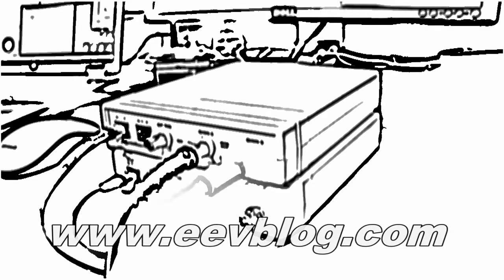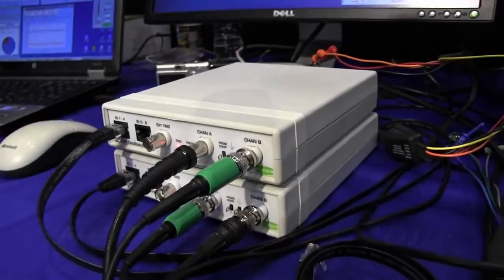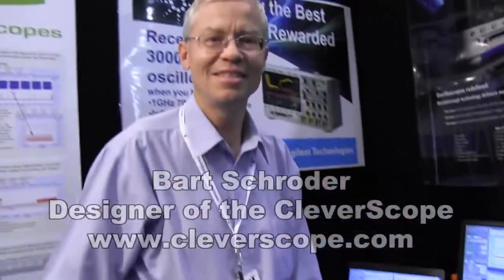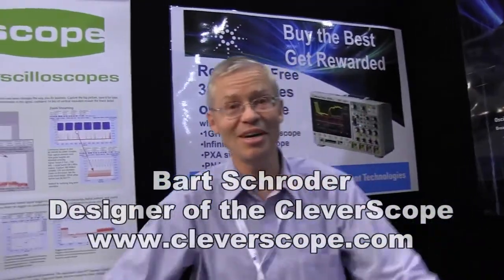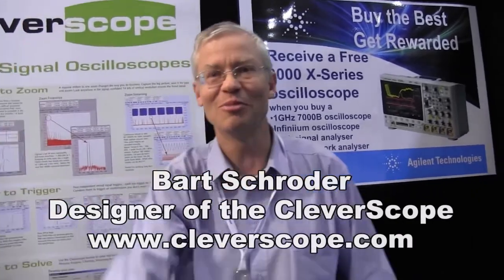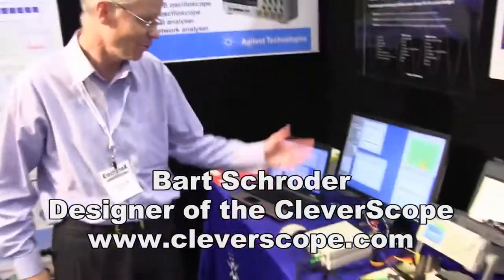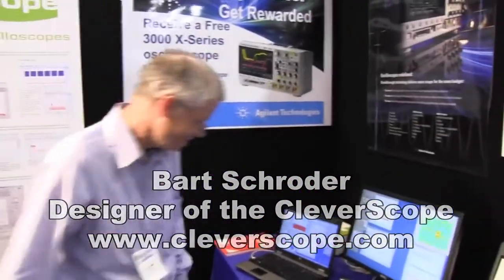Hi, welcome to the EEVblog, an electronics engineering video blog of interest to anyone involved in electronics design. I'm your host Dave Jones. And I'm here with Bart from Cleverscope — he's the designer of the Cleverscope. I make Cleverscopes and I love your blog Dave. It tells me a hell of a lot of good stuff. Well, tell us about the Cleverscope.